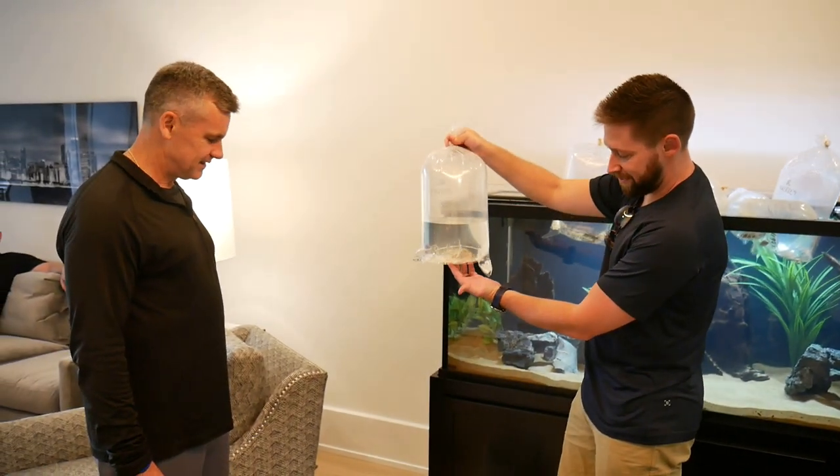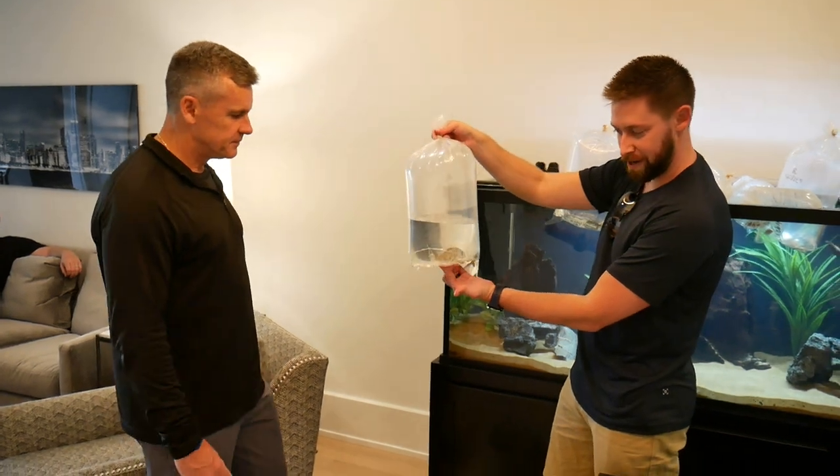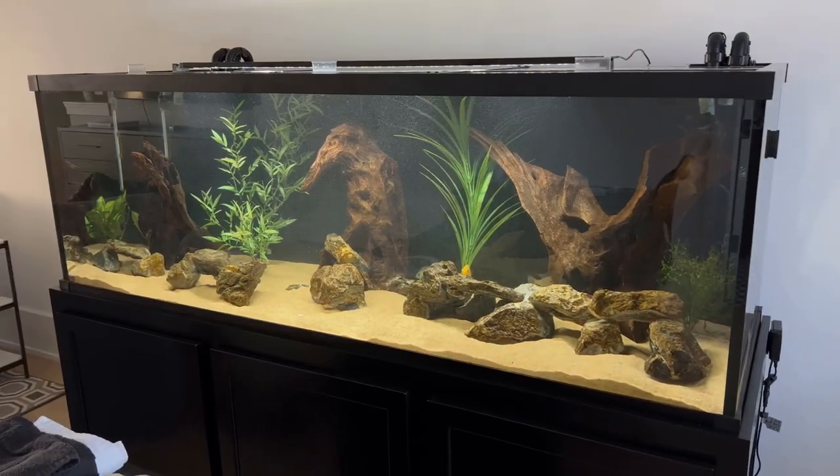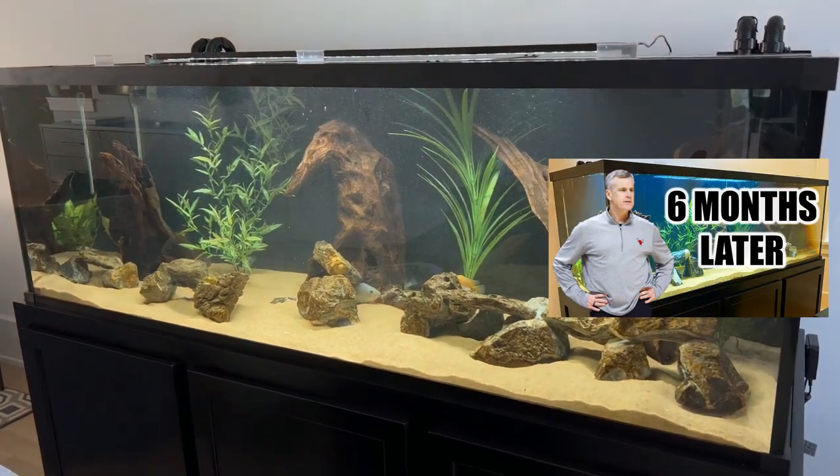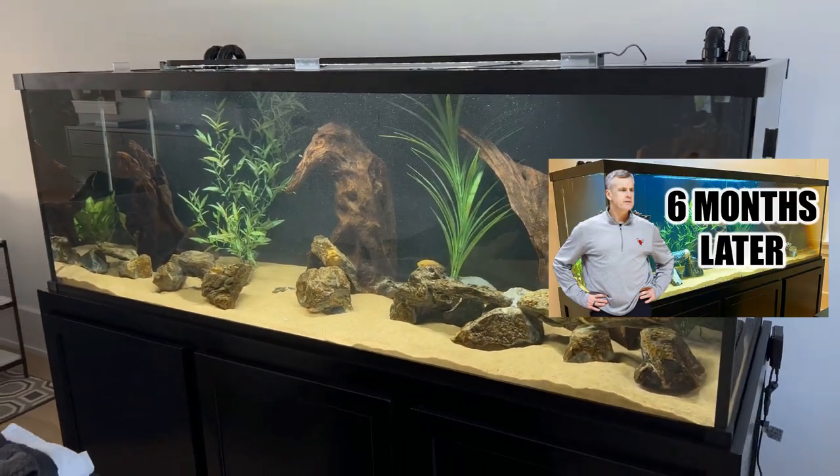We came back weeks later after letting the tank cycle, and that's when we added the majority of the fish. As mentioned in the intro, we also do regular maintenance on this tank, and we showed some of that in a recent video — a six-month update on the tank. I'll also leave that in the upper right-hand corner.